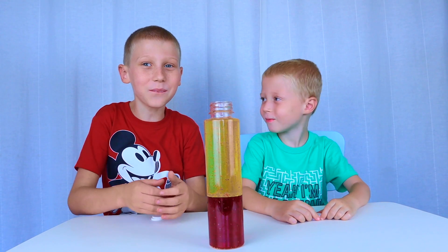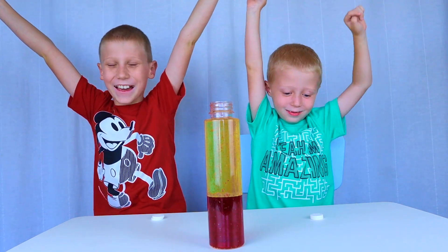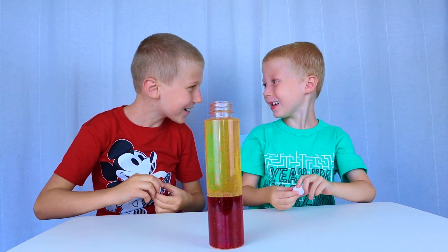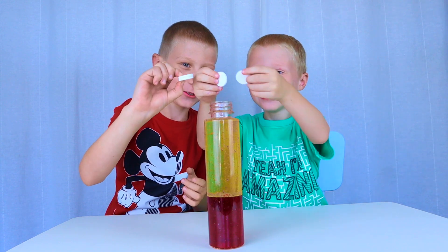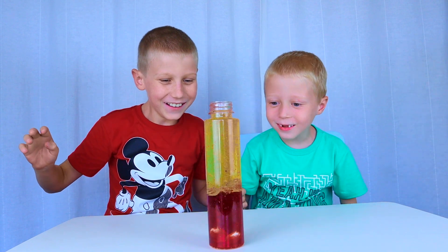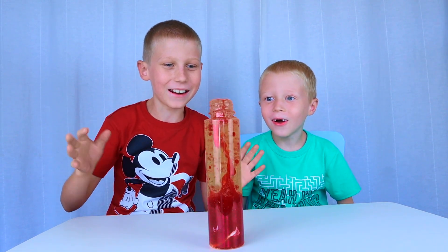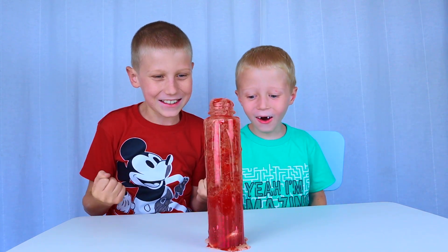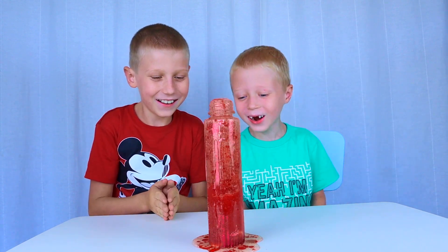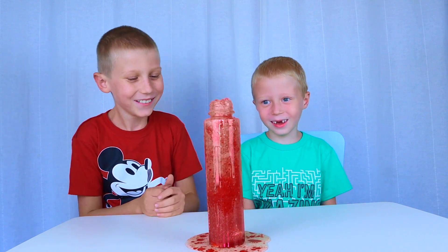Now it's time for some Super Science! Ready? Yes! 3... 2... 1... Look! We put 4 in. Yes! Just what we wanted, right? Right, look! Before you do this, you might want to put something on your table.